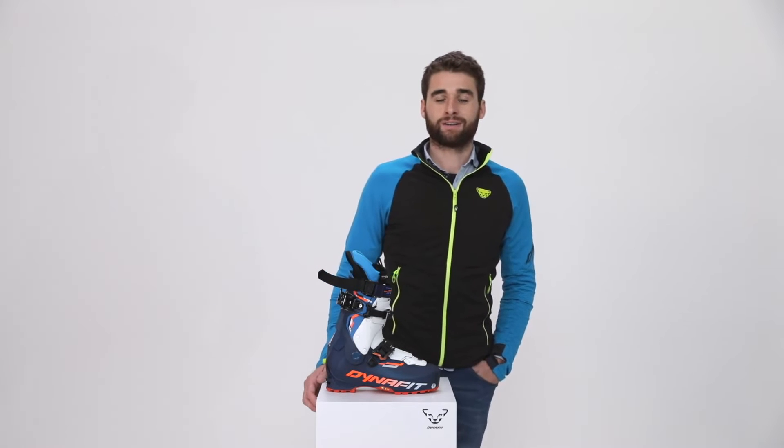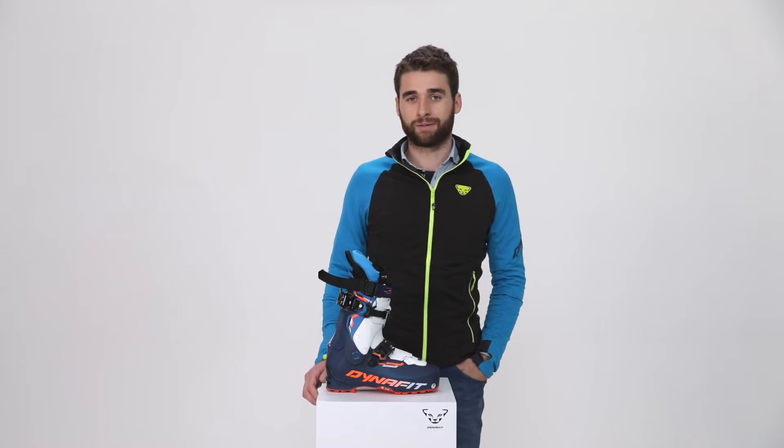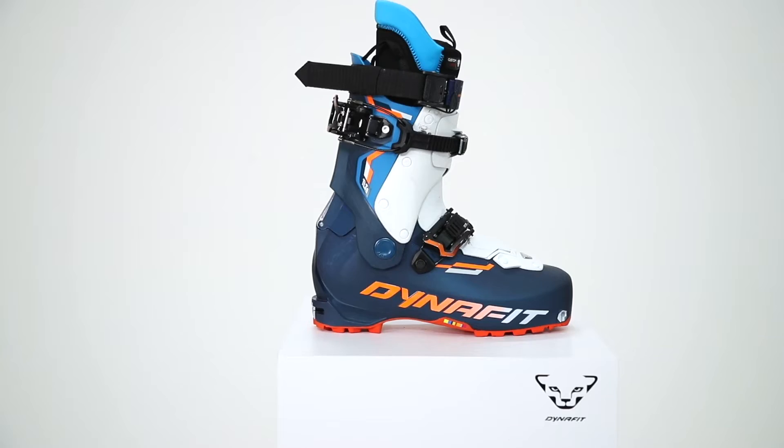Hello everybody, my name is Adriano and I'm Footwear Product Manager at Dynafit. Today I have the pleasure to present you the TLT8.